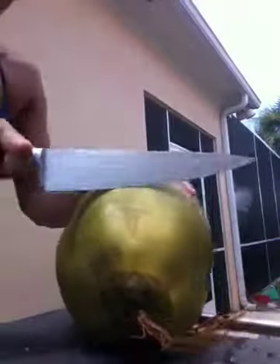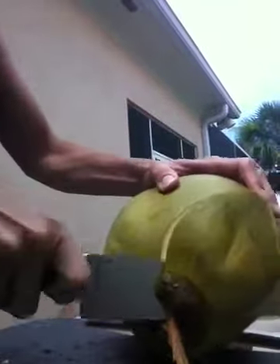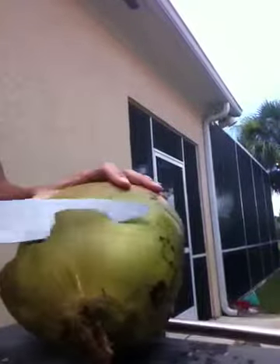I just use a chef's knife. I know it's not probably the optimal tool, but when they get riper, they'll get a little softer and you can really just kind of slice through it like I'm doing. The less ripe they are, the more you're going to kind of have to hack at it.